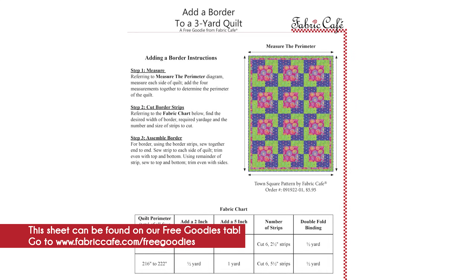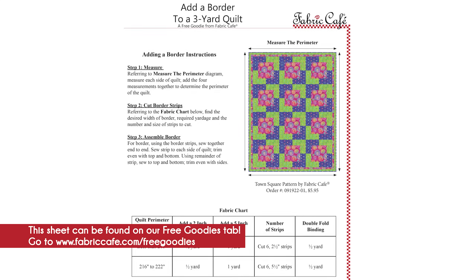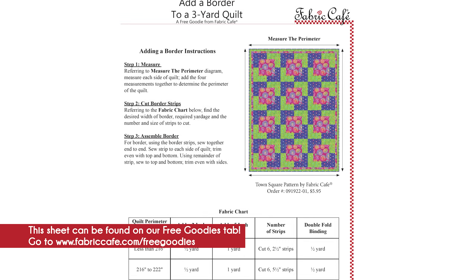One of the organizations a lot of our quilters like to donate to is Quilts of Valor. Sometimes our quilts are not quite big enough and you need to add an extra border. If you're donating to Quilts of Valor, we have an add-a-border page on our free goodies tab on our website with instructions on how to add that extra border. As an additional bonus, don't forget we also have fabric by the yard and some end-of-bolt pieces that often coordinate with the quilt kits we have here.